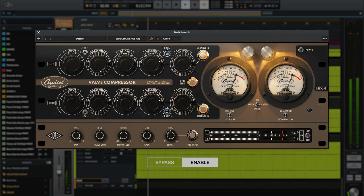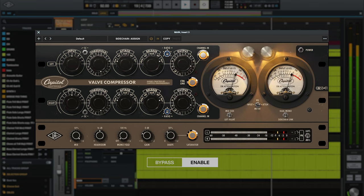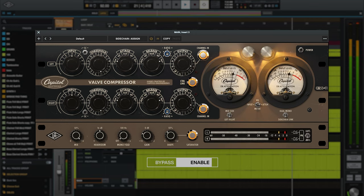[Music example: soft clip saturator circuit demonstration]